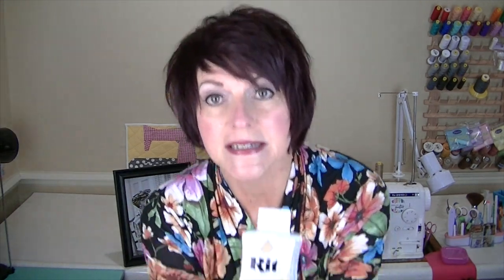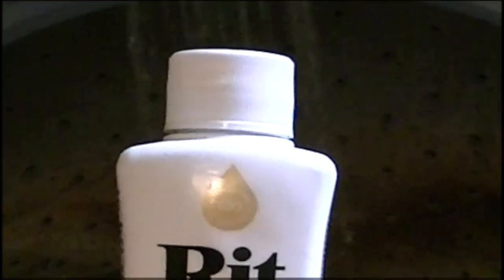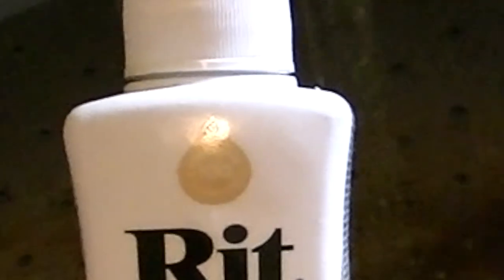I wanted to dye it a solid color that would work for almost all seasons — my vision was a very light tan, all one color. I went to Joann and got RIT dye in the color Tan, which was exactly what I was looking for. The instructions say you can dye it in the washing machine, so I filled it with hot water, put in one bottle of RIT dye, one cup of salt, and one teaspoon of dishwashing liquid, with my four yards of white linen inside.